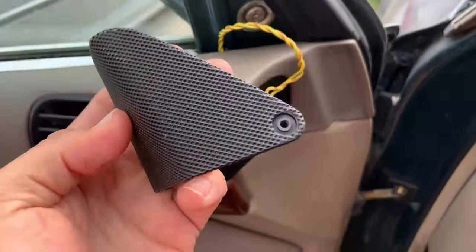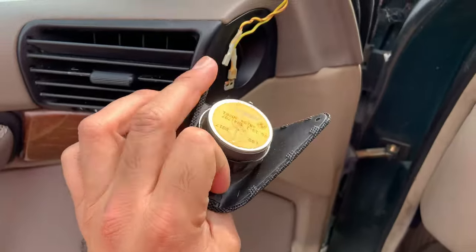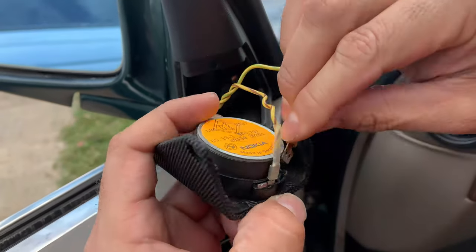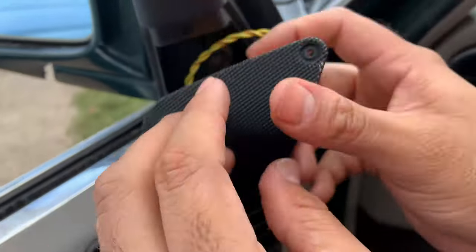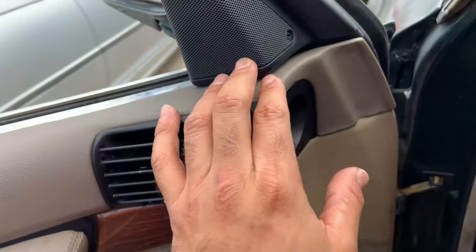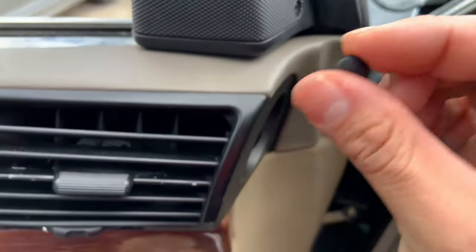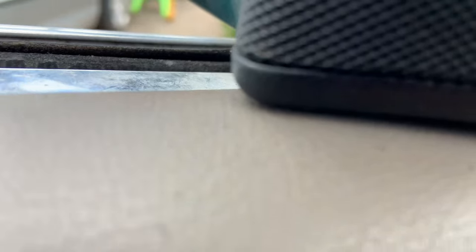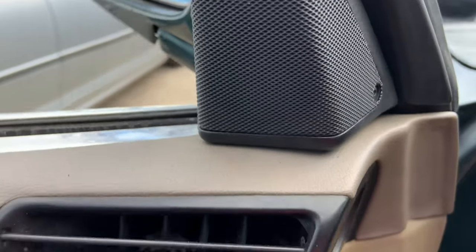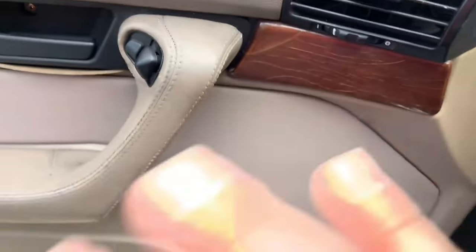Now all that's left is to put the little speaker back onto the car. This is pretty simple — all you have to do is connect these connections and push that in there. All you're going to do is put the little screw on there and once you put your screw make sure you have this little piece, and it's going to go just like that. Put everything back and that's your speaker installed. Your door card should be good to go.